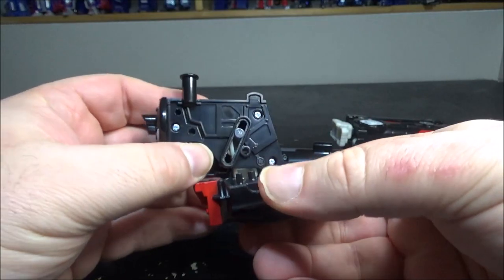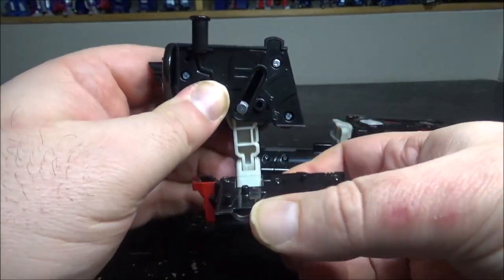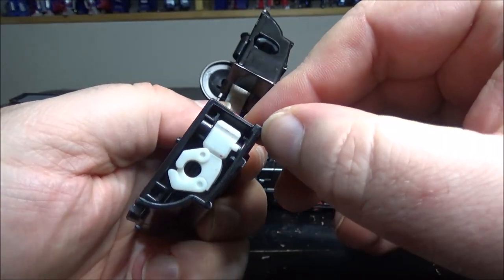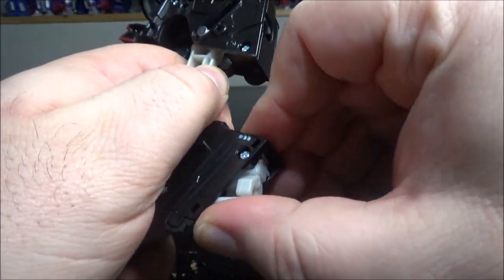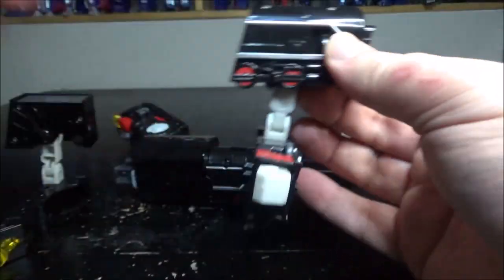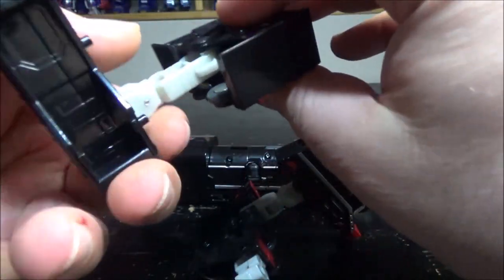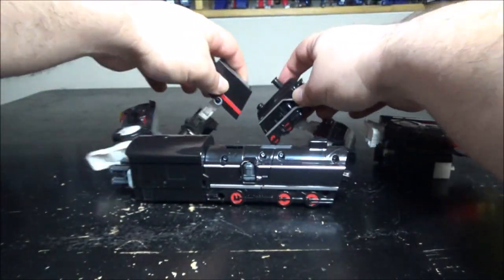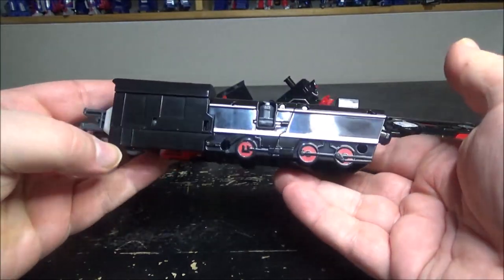For the other arm: split down, slide it down, flip this up, flip this up, and you have the wrist — pull it out and flip it around. Now you have both arms done.